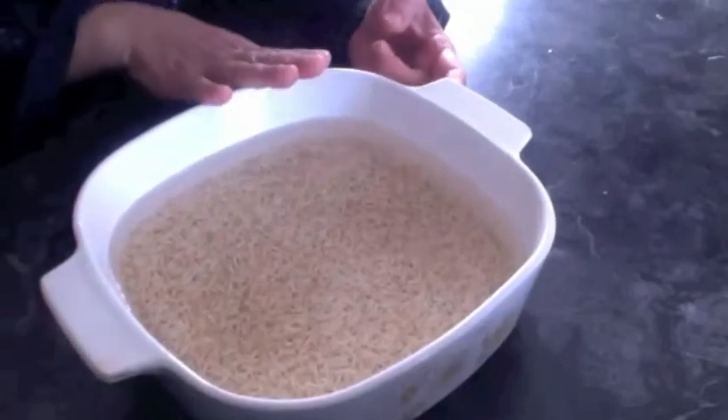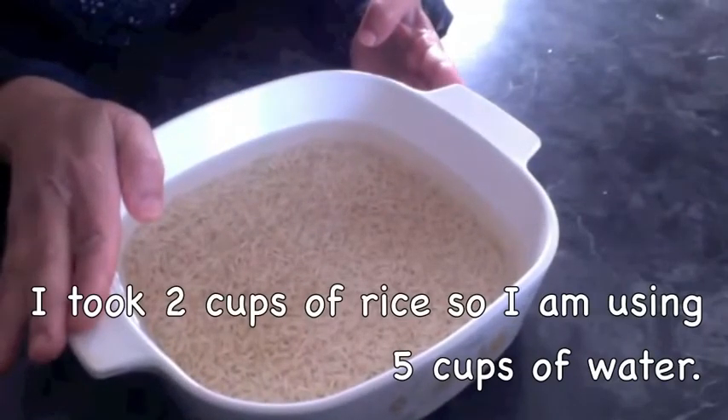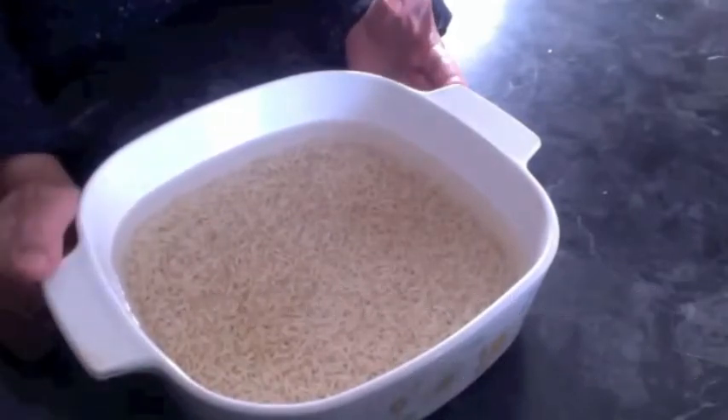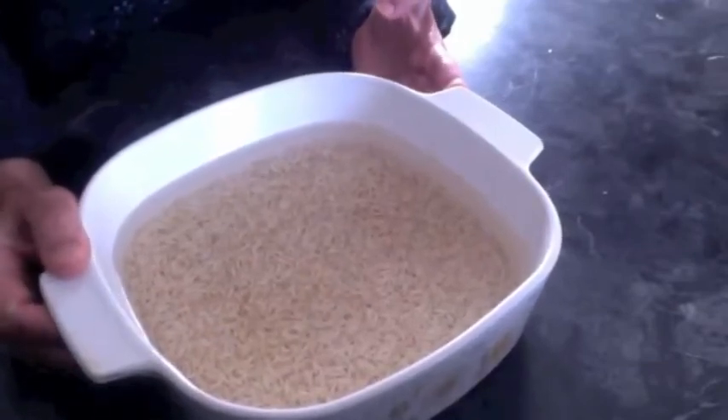The next method is the oven method. We need two and a half cups of water for one cup of rice, and it has been soaking for about 30 minutes. I already preheated my oven to 350 degrees Fahrenheit. This is going in the oven and we will check it after 30 minutes.